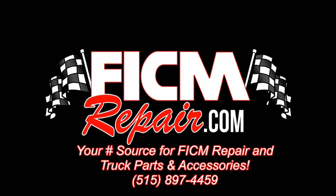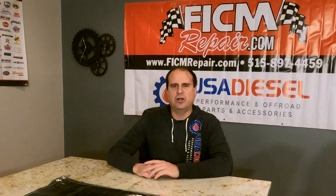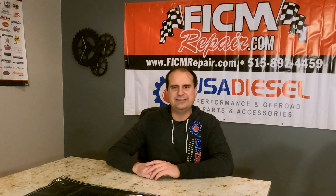FicumRepair.com — we're all in this together. Hey, Ken here at Ficum Repair, here to talk about injector sizing and Ficum tunes.